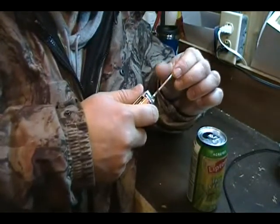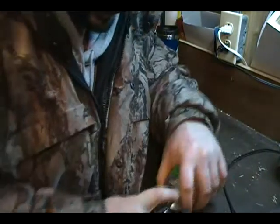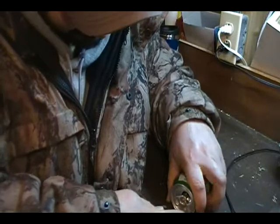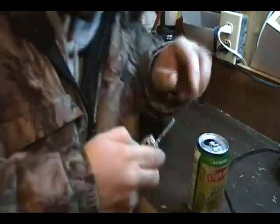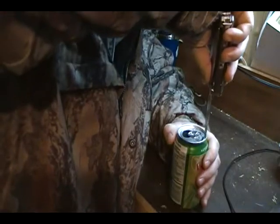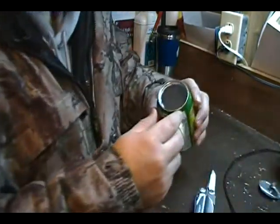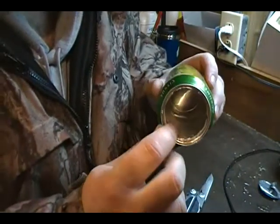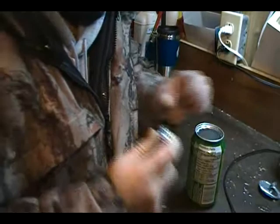I'm not too worried about dulling my multi-tool — the aluminum is a lot softer than the tool itself. Let's use something a bit faster — I'll use the knife blade. Again, be careful, you can really hurt yourself if you end up slipping. There you go. Now on the inside it's going to be all jagged because I was using a simple knife blade to cut into that, so I want to be careful with that.